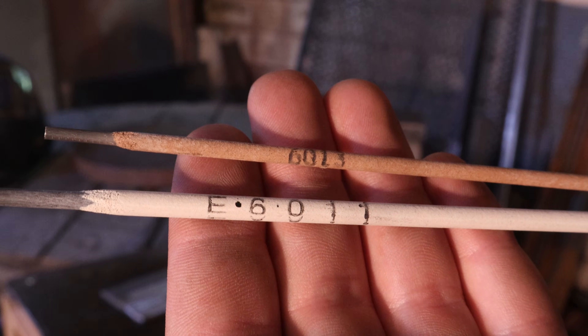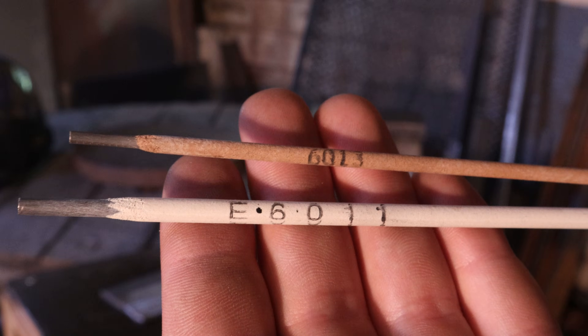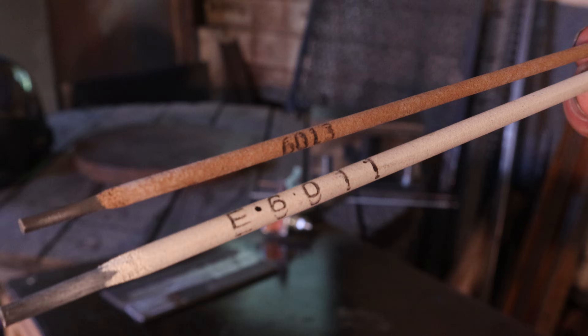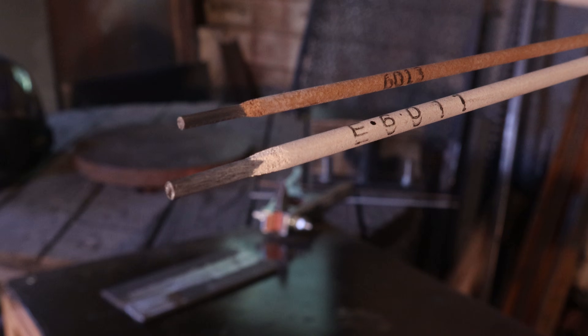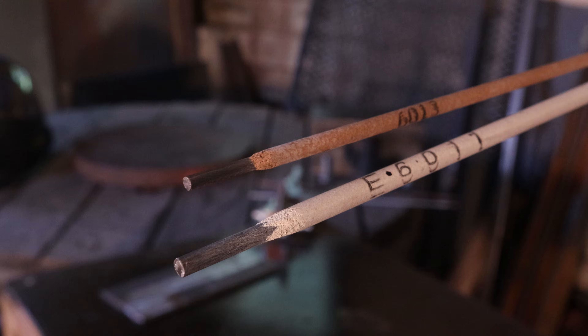Today I'm going to be using the 6011 and 6013 welding electrodes to show you how they weld and what you might want to use in your projects. The only difference between these two rods, besides what electrode they are, is the thickness. 6011 is a 1/4 inch thickness and 6013 is a 3/32 inch.